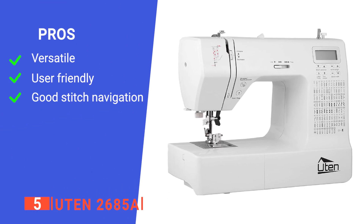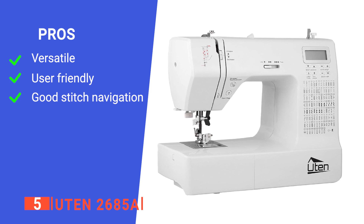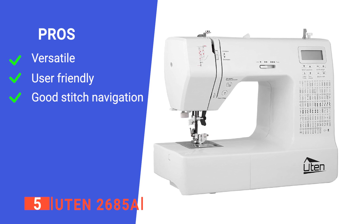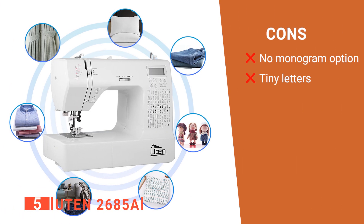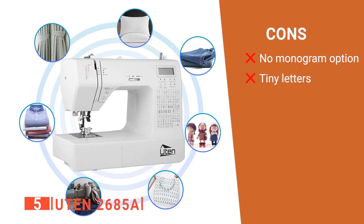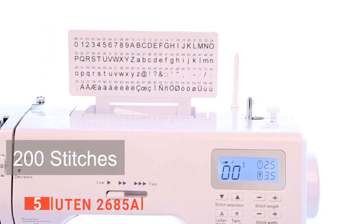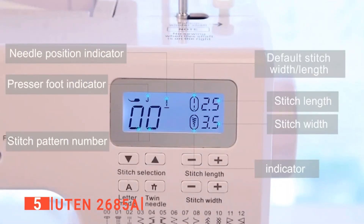Its pros are: it can be used manually or plugged into an electrical source, it is easy to learn, and the stitches are easy to navigate. However, its cons are: you cannot use it to monogram, and the letters are very small. The U10-2685A is comprehensive yet easy to operate with many stitching options, making it great for people who have just started with embroidery.